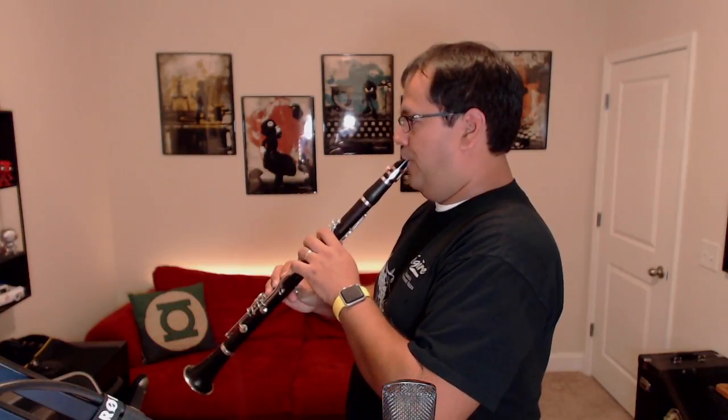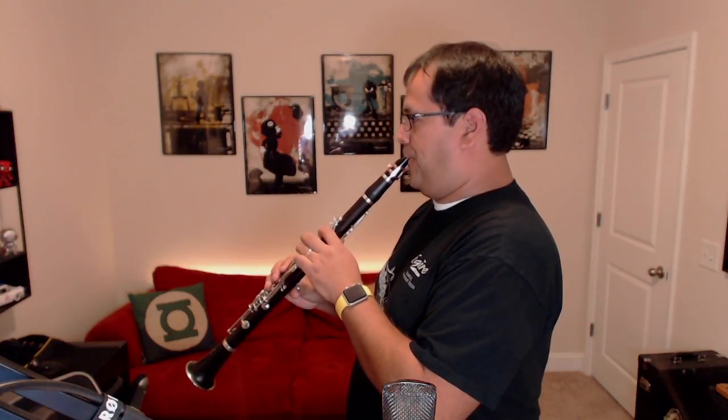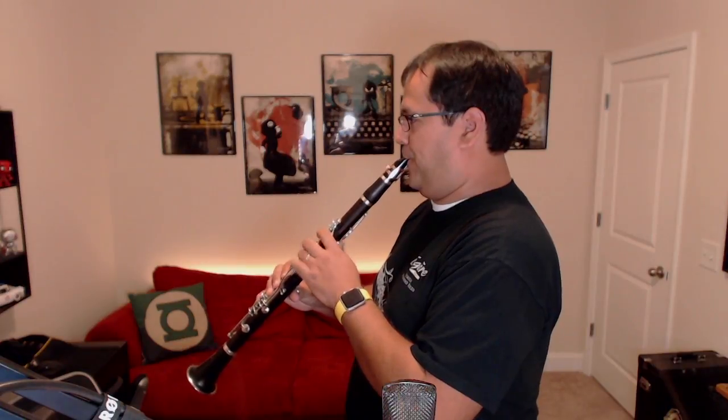Let's talk about clarinet posture. Whether you are standing up or sitting down, your body should be straight up and the clarinet in your mouth should be at about a 45 degree angle. 45 degree angle — very simple thing to remember, but it's one that we take for granted. We get a lot of people that bring the horn down just a little bit too much, and the sound gets really pinched and that becomes a problem.